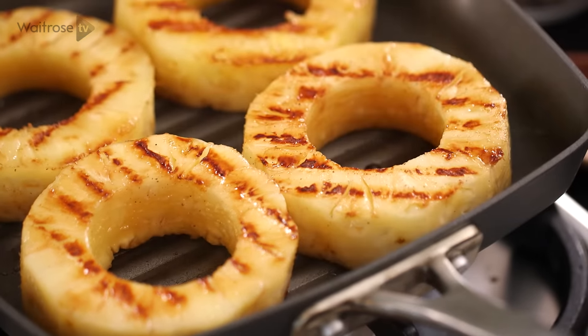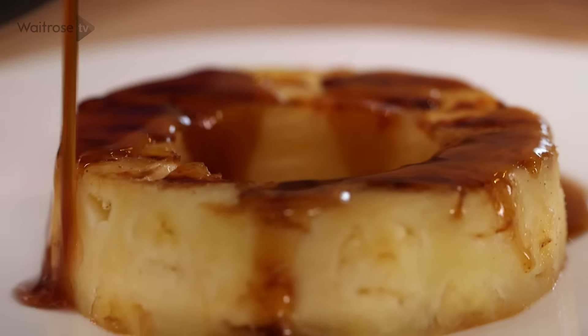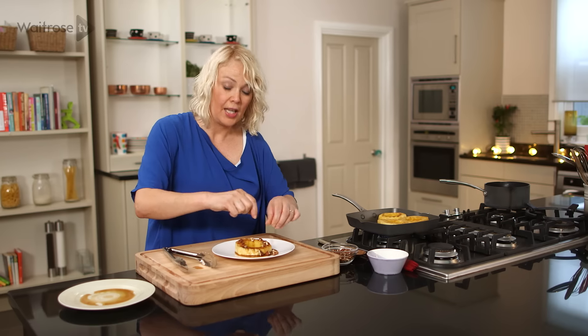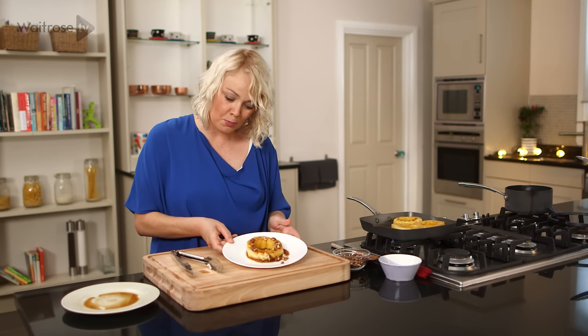And then to serve, pop a pineapple ring onto a plate, pour around some of that lovely reduced sauce, scatter over some toasted pecan nuts. And if you want to, serve it with a ball of vanilla ice cream. Quick and easy rum soaked pineapple.